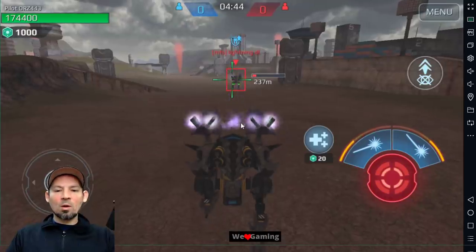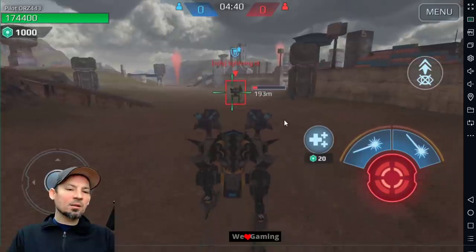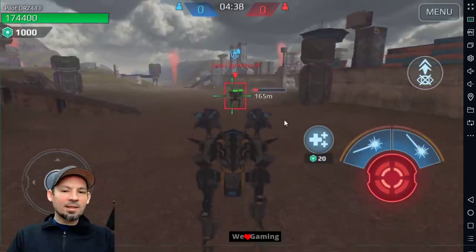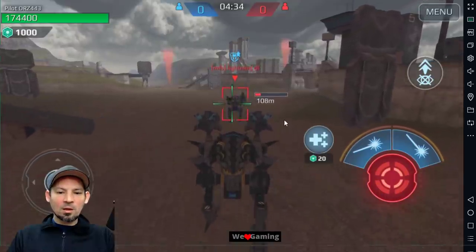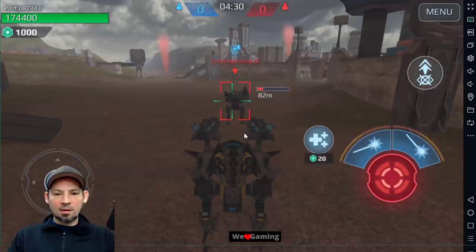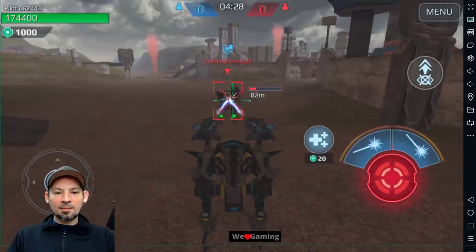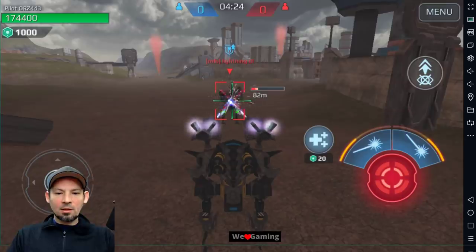Let's get up to around 100 meters and see how this works. At 100 meters or closer, you really don't need to let it cool down too much. Let's try around 80 meters. We'll go ahead and shoot this guy — we really don't need to let it cool down at this point.